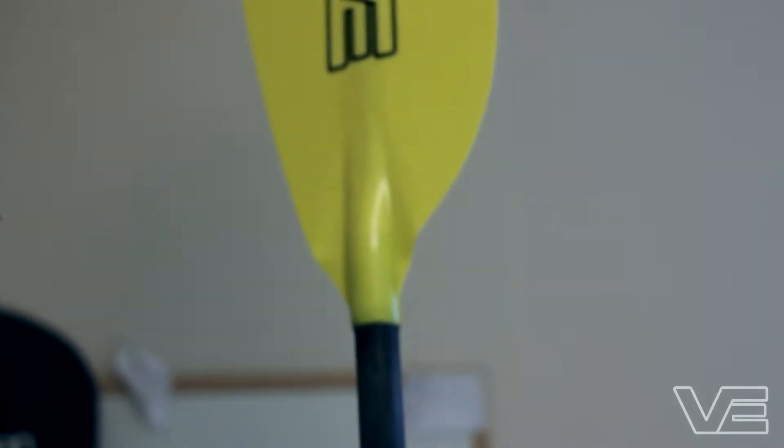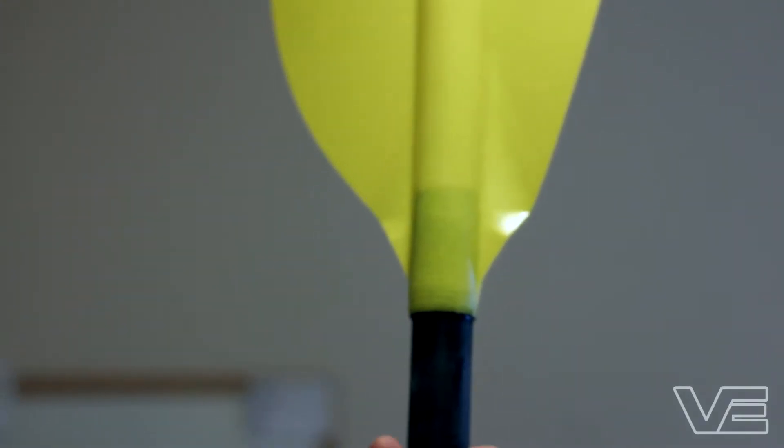Over here we have the glass blade. It's an extremely durable blade — not one of these has broken in three years. The glass paddles are available in three colours: yellow, red and blue.